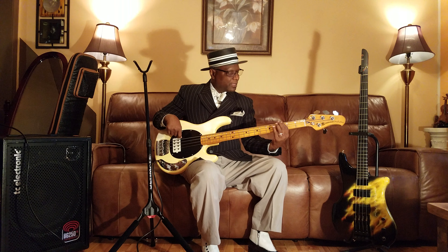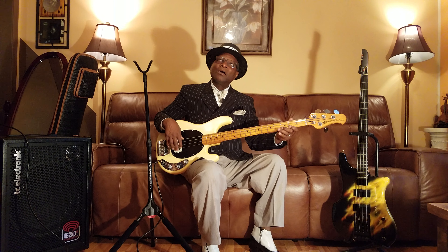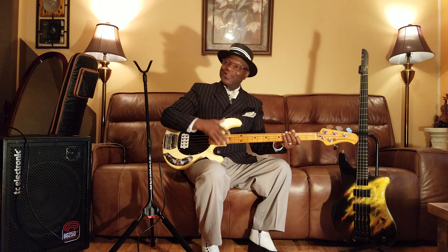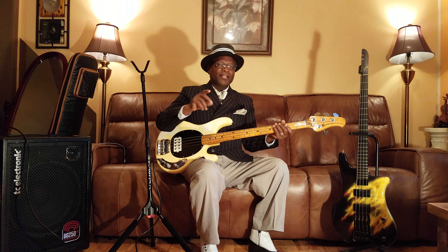Let's do it again, one more time. All right, so we got that far — we're already successful! We're beginners, but we're yet successful. So now we got the first three sections of the groove.